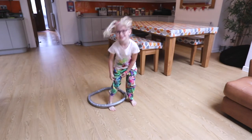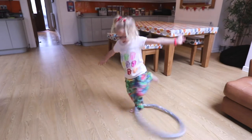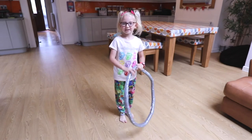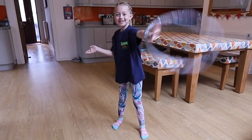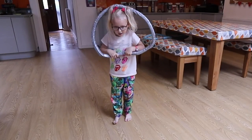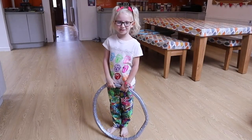That was just a little practice. Just like that! And my sister's going to show you how to hula hoop on your wrist. It's very simple as well. I hope you enjoyed my video — make sure you subscribe and press that bell button. See you in my next video, bye!